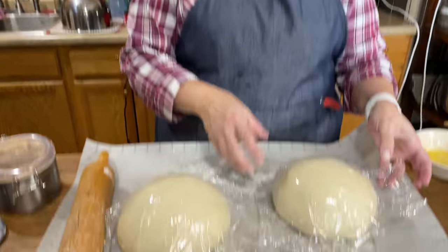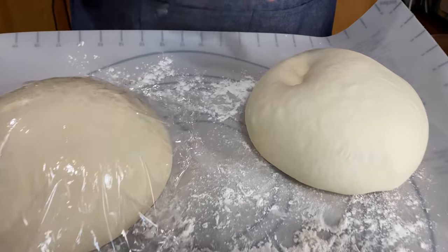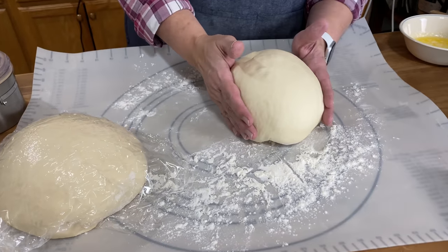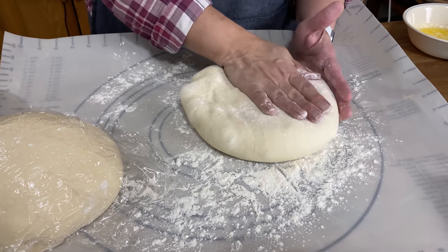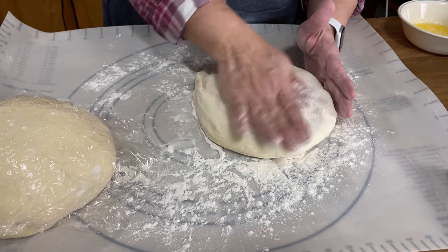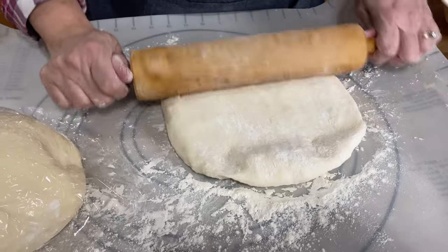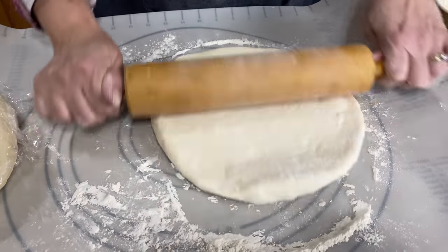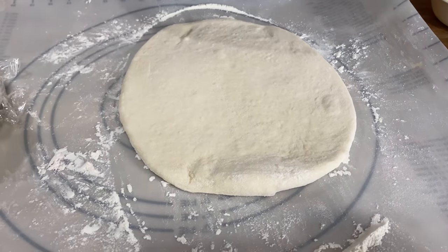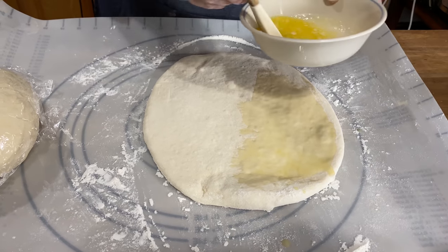We've waited our time and now we've got these super beautiful looking orbs. The best way to test if it's ready is to poke two fingers in — if the indent stays, it is ready to roll out. So we'll push one off to the side and do our best to roll this into a rectangle, pressing it out and stretching it in both corners. Now we've got some melted butter here and we're just going to brush this with melted butter. You can season this if you'd like, but today we're just going to use the butter.